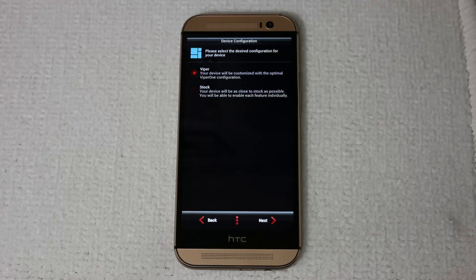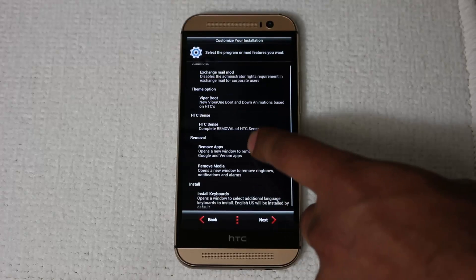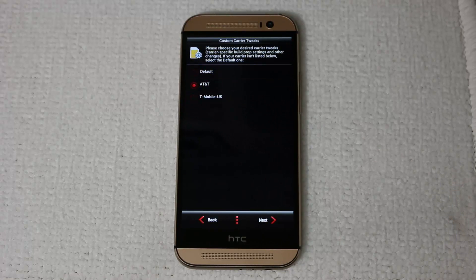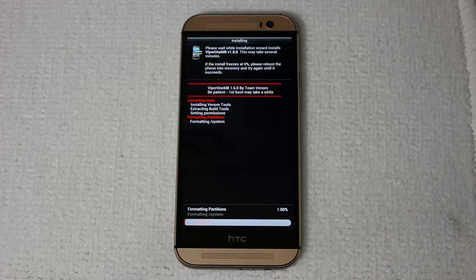Press Next. It gives you the option to pick from a pre-configured configuration — I'm going to pick the Viper with the maximum options available, then press Next. This shows a summary of what you get with the installation, then press Next one more time. I have AT&T so I'm going to choose AT&T. If you have anything other than AT&T or T-Mobile, pick Default — make sure you pick Default if you have Sprint, Verizon, or some other carrier. Press Next, press Next one more time, and this starts the installation process. It could take anywhere from two to five minutes.